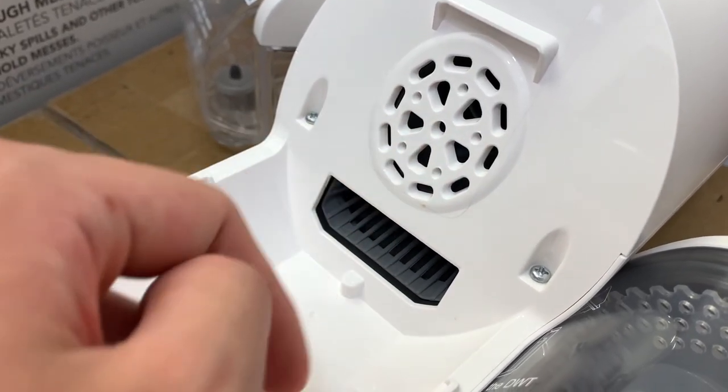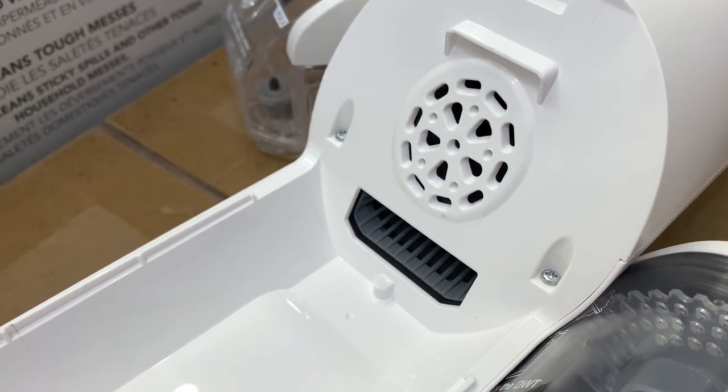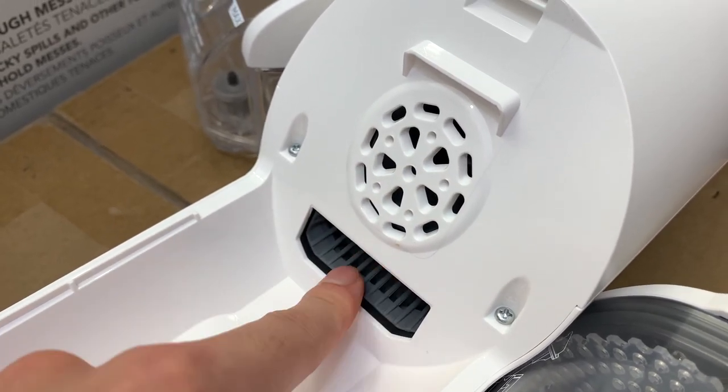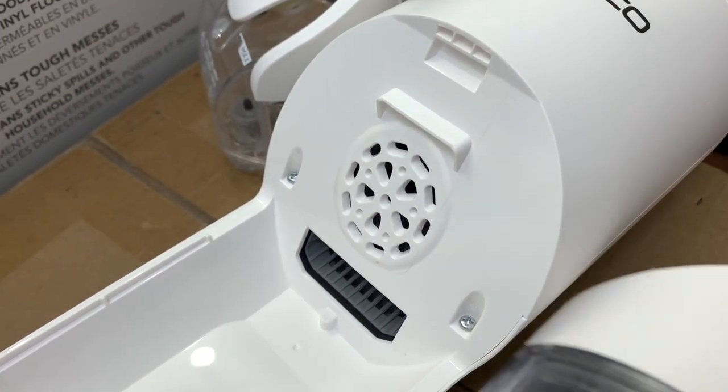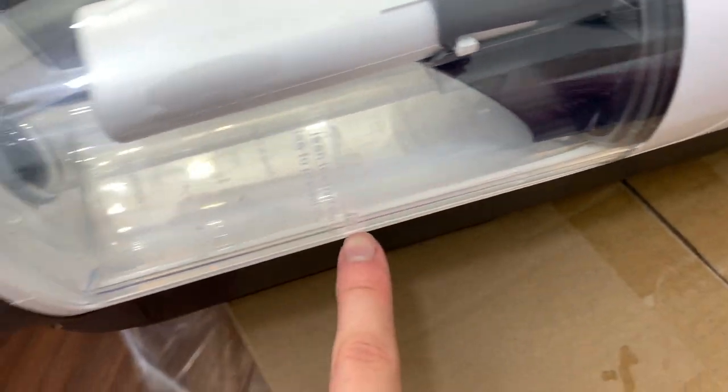Here we can see the inlet and the outlet of the vacuum motor — that's where the air comes in and is exhausted. Following the path of the exhaust air, we can see that it actually passes under this dirty water bin, and if we put it back on you can see it goes right under and out this crack in the bottom before it's exhausted.